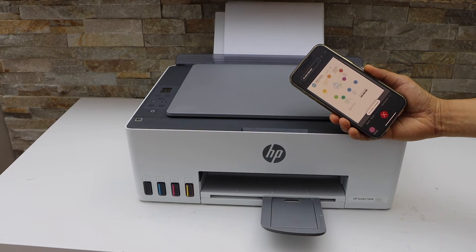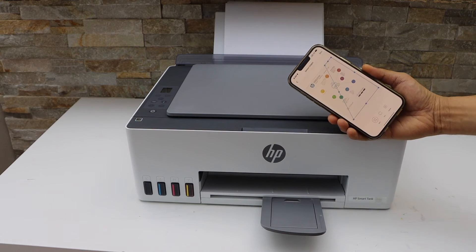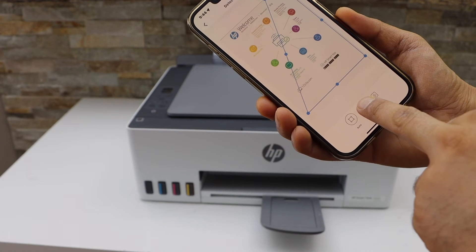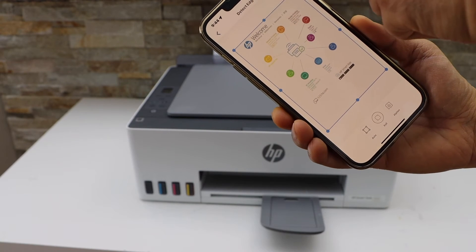That is the first page we have scanned. Go to the app section, select full screen, and then click on Next.